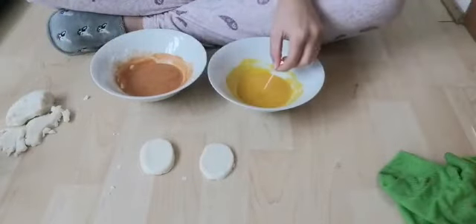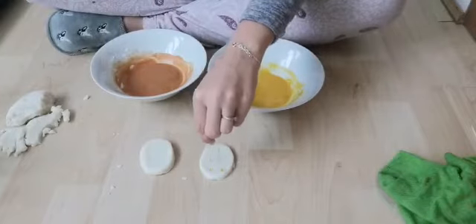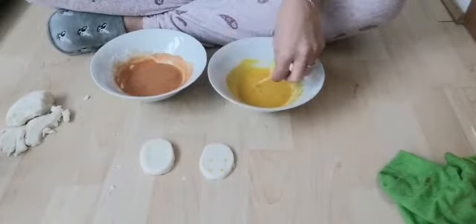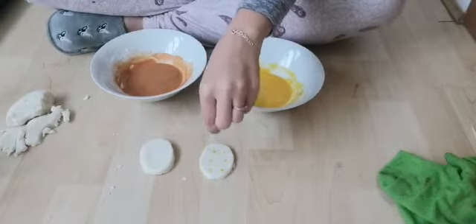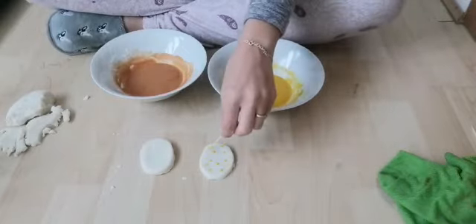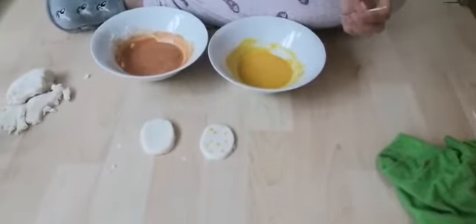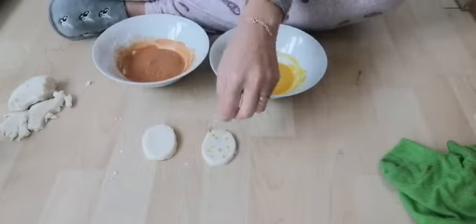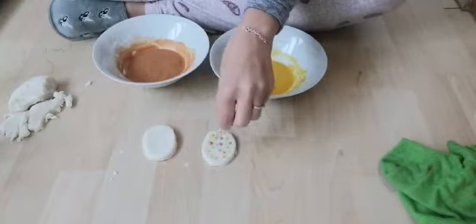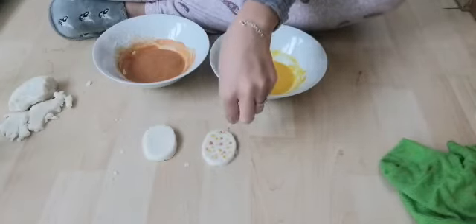We're going to use a toothpick. Take a little bit of yellow and do some dots — poke some dots into the Easter egg. You can do any pattern and design you want. You can see I'm doing some dots, some different colored dots. Then I'm going to take some orange and do some orange dots on them. If you've got glitter and sprinkles at home, you can add those too, and use different colored paints if you want.